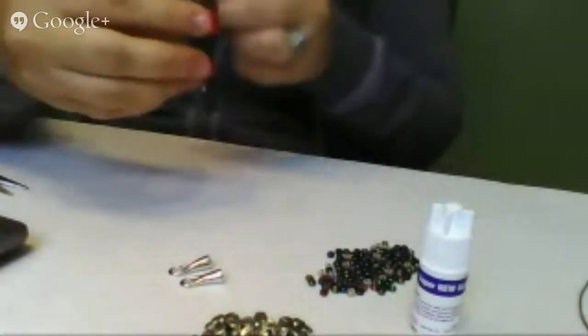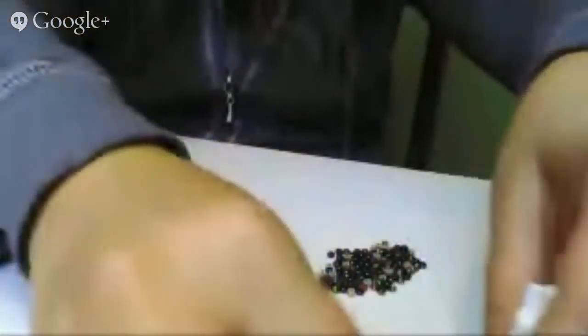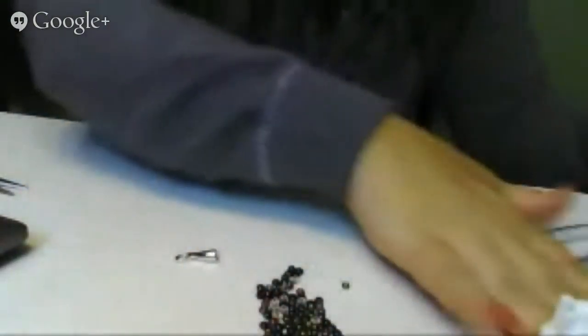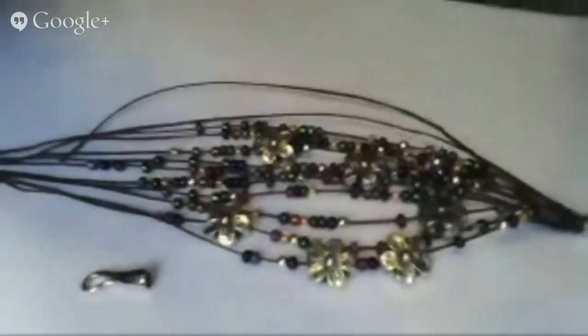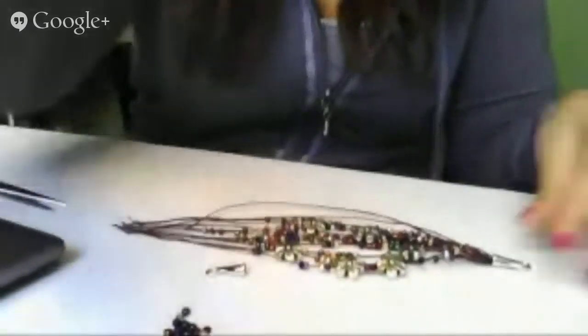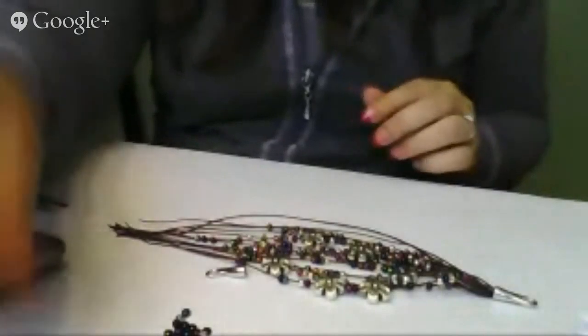What you're going to do is cut about 12 strands of this that are 12 inches long. I'm going to move over to my piece in progress here so you can get a feel for what we're working on. We've got flowers and we've got seed beads here. These are size 6-0 seed beads, which are about 4 millimeter beads and they've got a nice size hole, especially for this waxed linen.